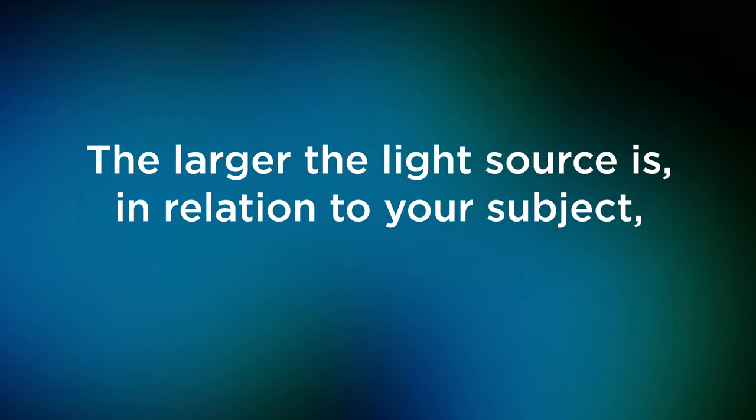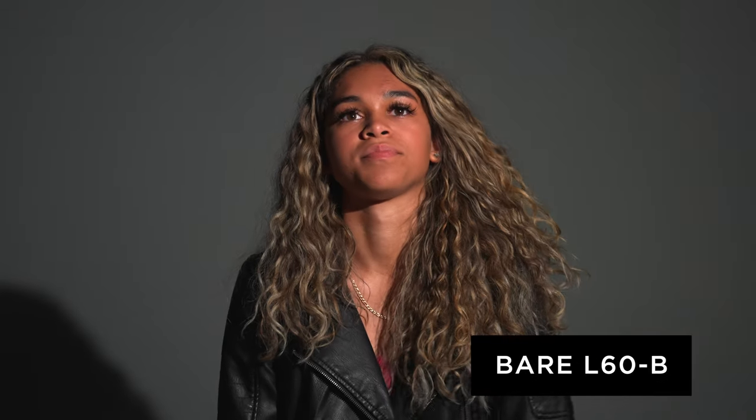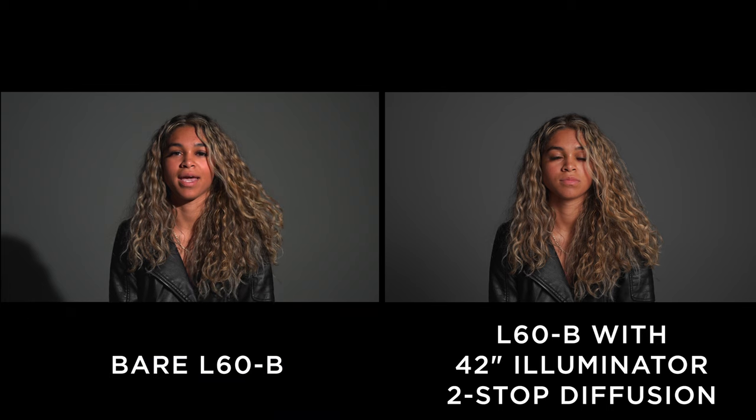One of the first things you want to do when modifying your light to look softer and more appealing is to use something that increases the size of your key light. The larger the light source is in relation to your subject, the softer the light will be. In this case, I used a collapsible two-stop diffusion panel. I almost always have one on a shoot — they really allow you to modify many different light sources, whether bouncing light or modifying the sun. When putting this between our talent and the key light, the change is quite dramatic. The background and shadows are soft, the light on the subject looks soft, there are no harsh shadows, and it's just way less contrasty.